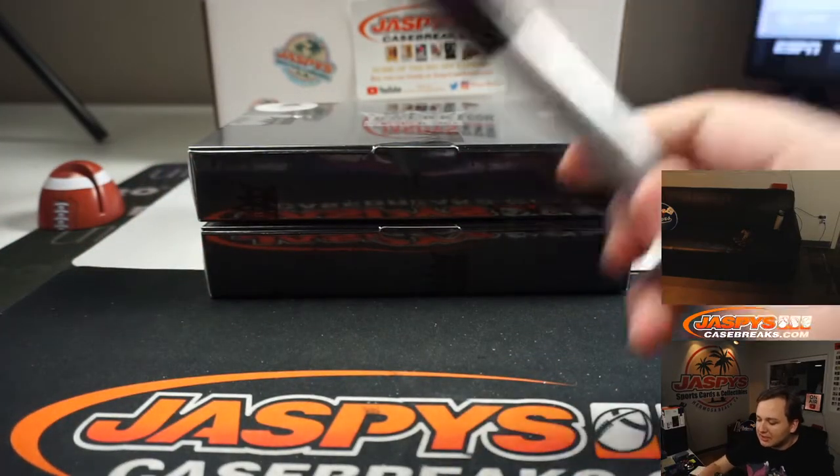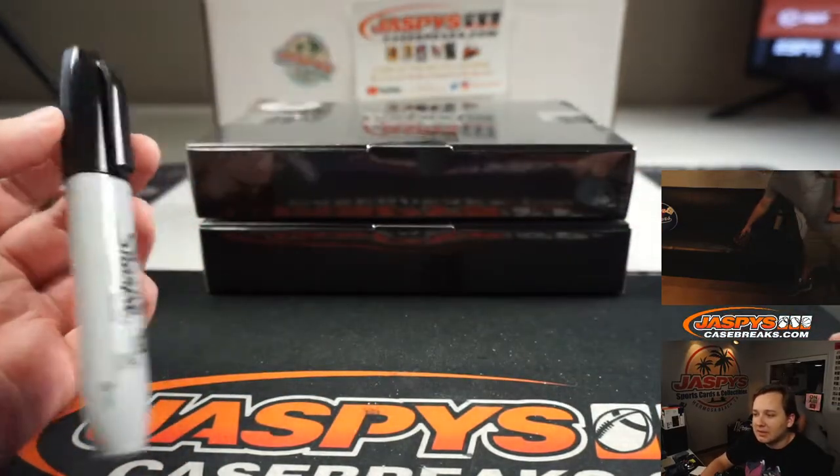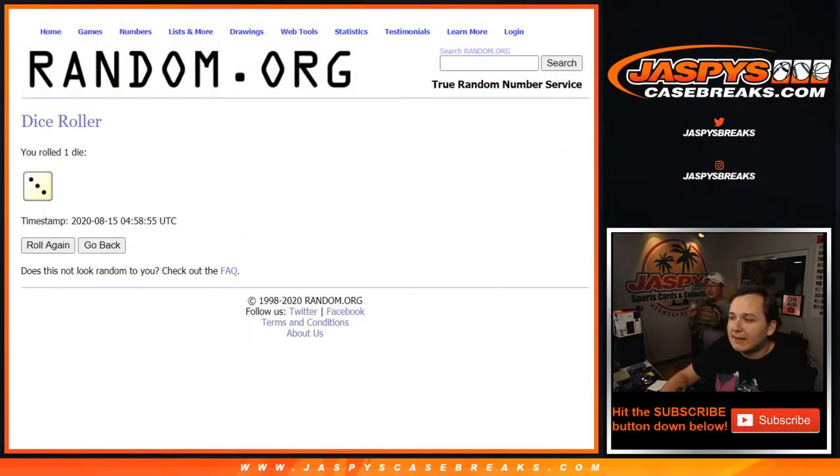We're gonna roll the dice to see which box we're doing. Rolling — bottom box. Rolling again — bottom box.